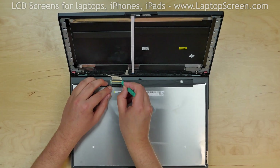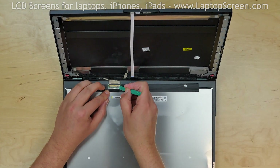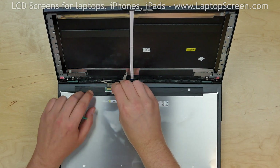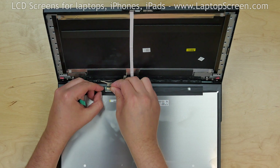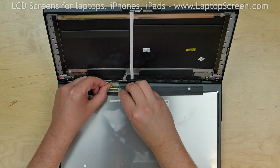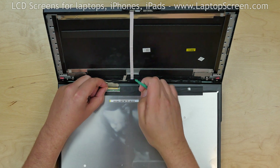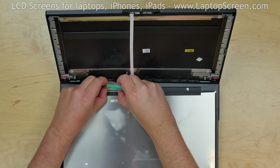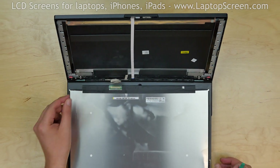The video connector is secured with clear tape. Using a plastic pick and fingers, gently peel off the tape, then open the connector's bracket, and using both hands, gently disconnect the video cable. Discard the old panel.